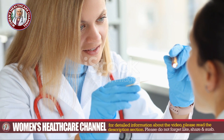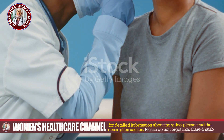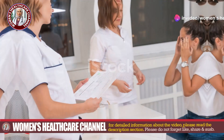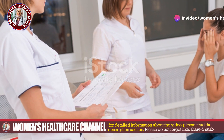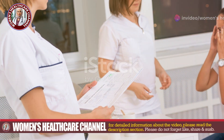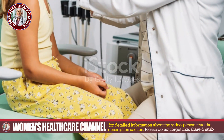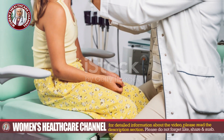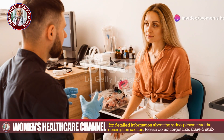Remember, prompt removal is essential to prevent complications like secondary bacterial infections or damage to the ear canal and tympanic membrane. Seek professional assistance if the infestation is severe. Educate the patient on keeping the ear clean and dry, and the importance of completing the prescribed antibiotic course.